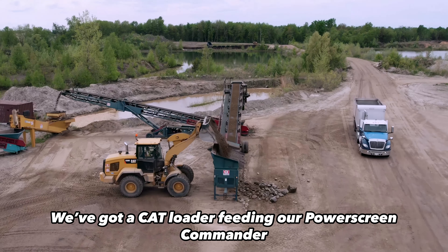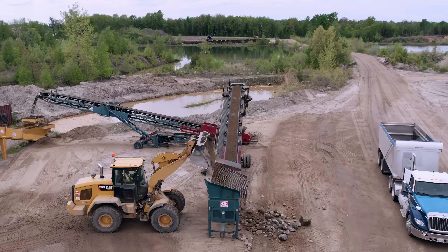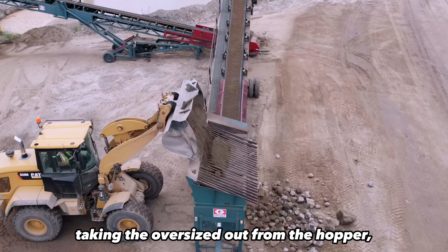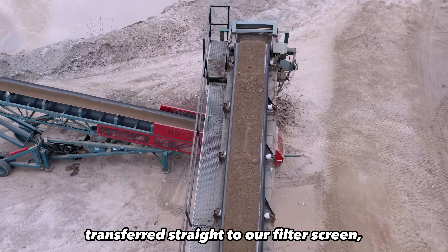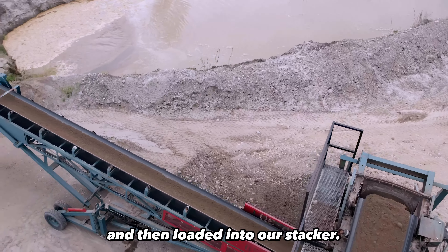We've got a CAT loader feeding our Power Screen Commander with our unscreened septic sand, taking the oversize out from the hopper, transferred straight to our filter screen and then loaded into our stacker.